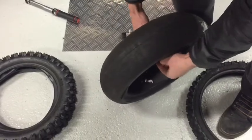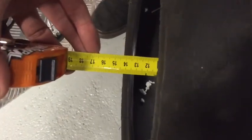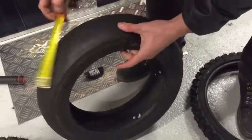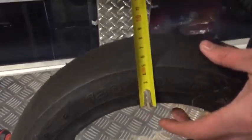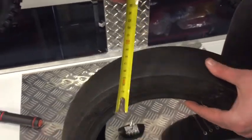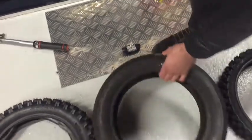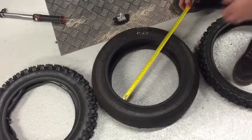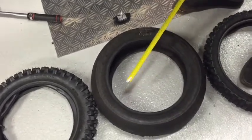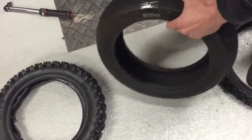So if you measure it here, you can see it's 120 width, sideboard to sideboard. Then the second number, 70, that's the actual height of the profile — and as you can see it's 70 mils there. The last number is inches and that's your rim size as well, and that's 12 inch. We've only got a metric tape measure but as you can see, that works out to 12 inches. So that's how the sizing works.